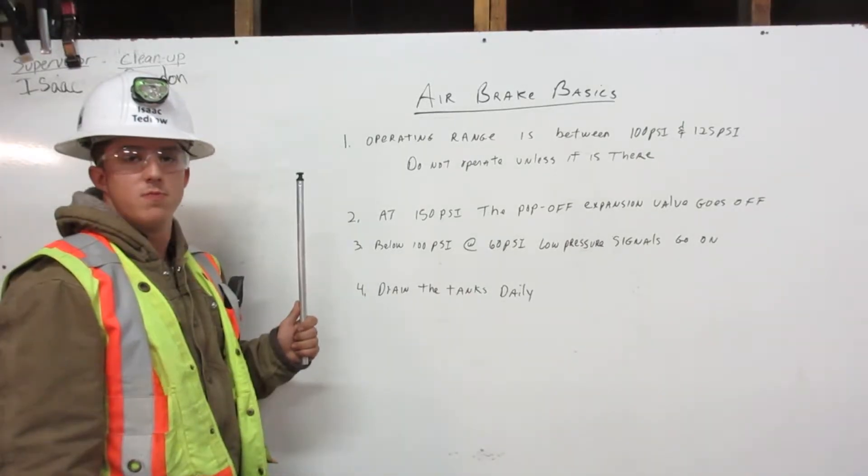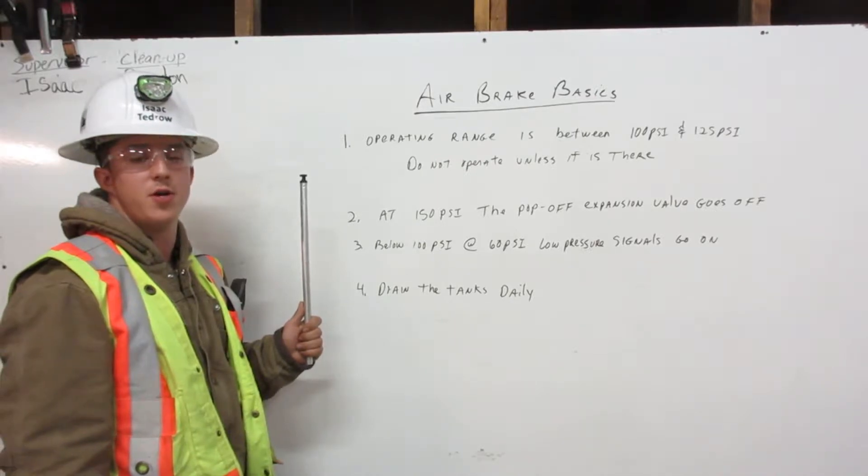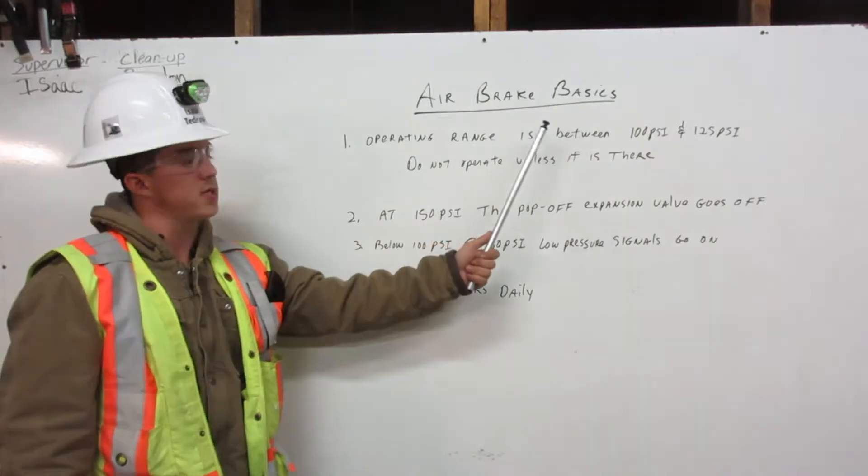I am Isaac Tedrow, a Heavy Equipment Operating Engineer. I'm going to explain to you our air brake basics.